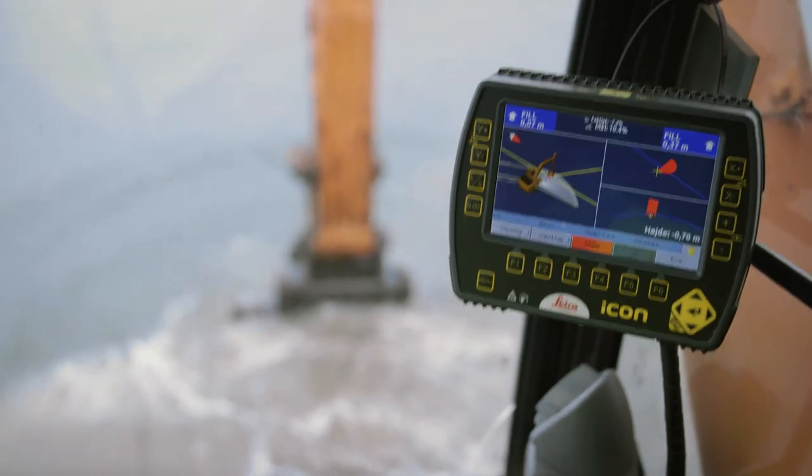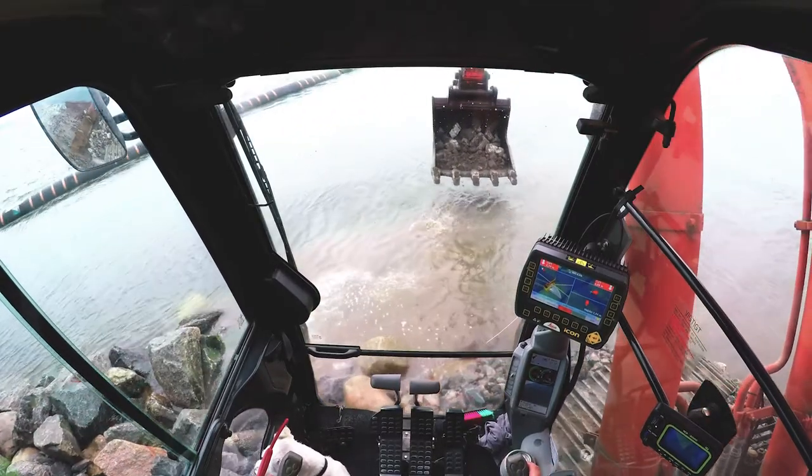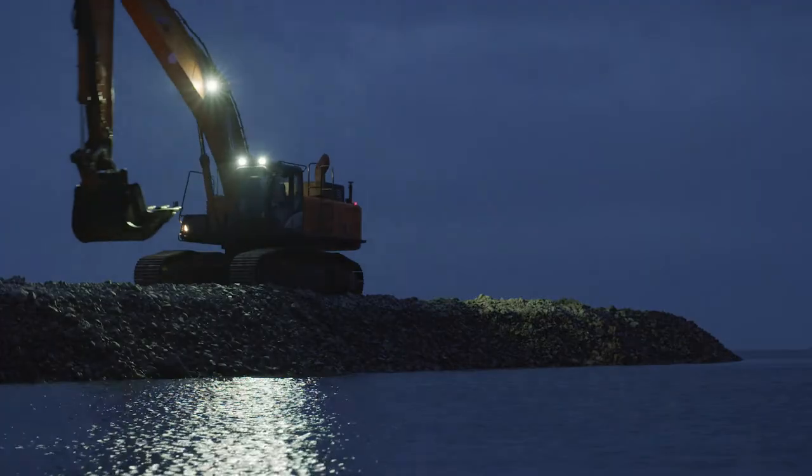Leica Geosystems SP technology ensures visualization of the dredging process in real time. The operator is more productive and less fatigued, resulting in a more efficient and safer job site.